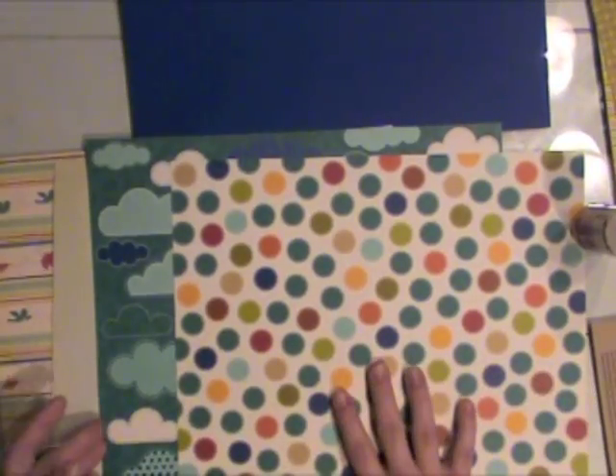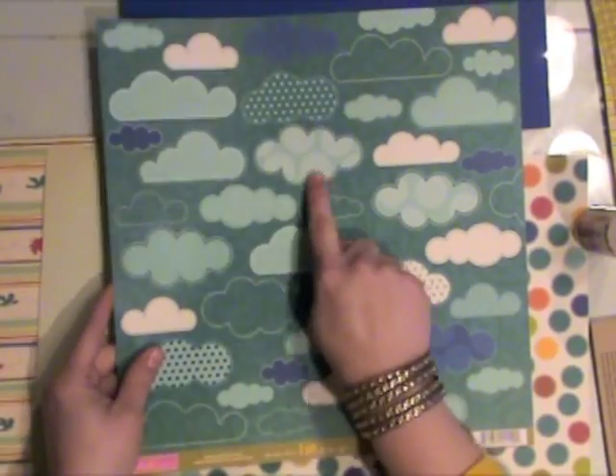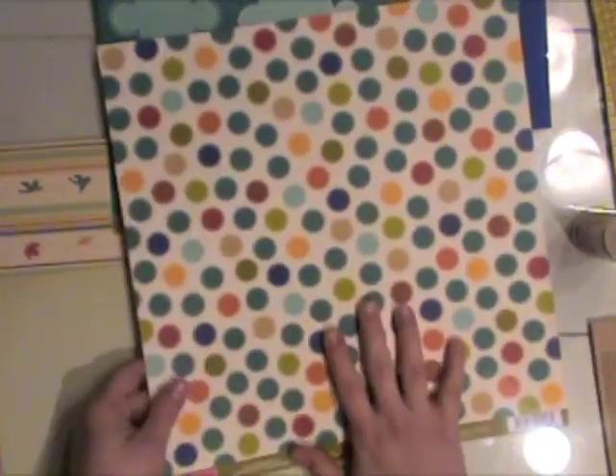Then I had some Bella Boulevard papers — this cute cloud print. I love the little patterns in the clouds, and this polka dot paper. Both of them are from a Bella Boulevard collection that's a little older.